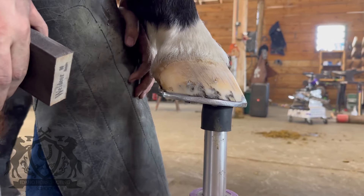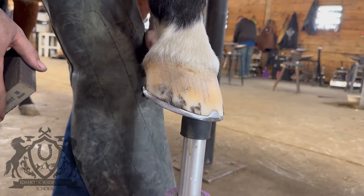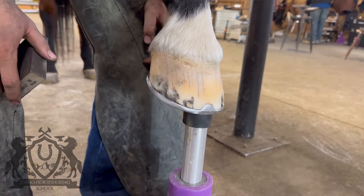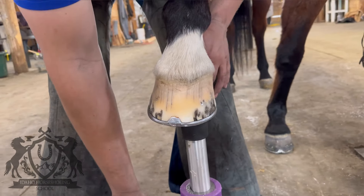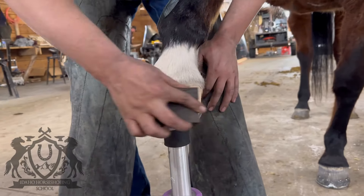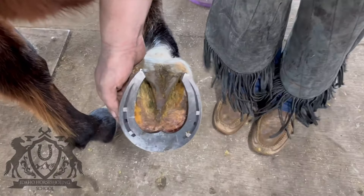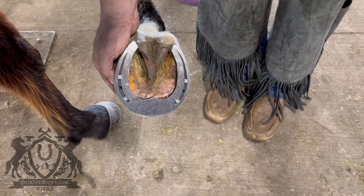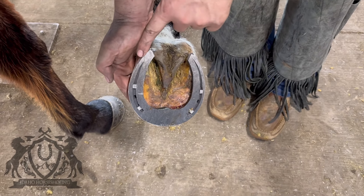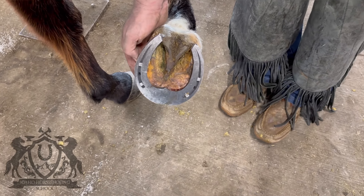We're all done with this foot. We decided just to go with four nails because this horse is just a pasture ornament — he doesn't get around that much anymore and he never pulls the shoes, so four nails will be plenty with the toe clip. Looking at the bottom: we left some width at the toe to help his toe float in deep dirt, and we drew these heels down. We even beveled the outside branch to really let him sink in the ground and relieve the suspensory ligament.